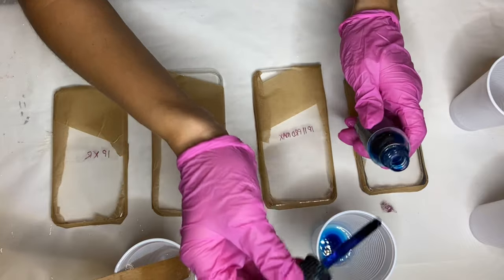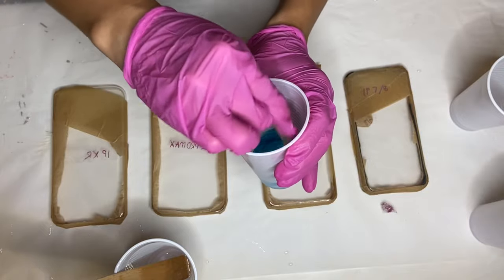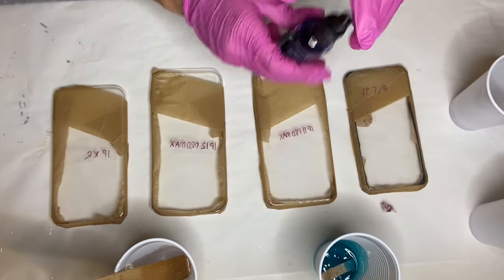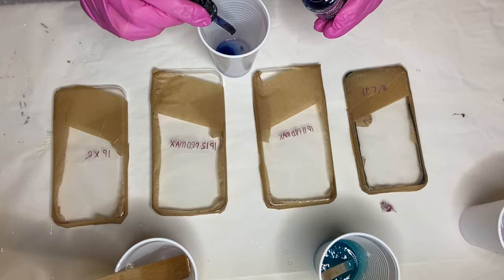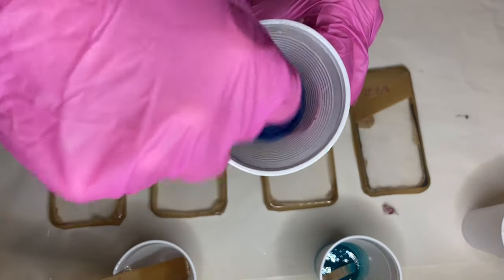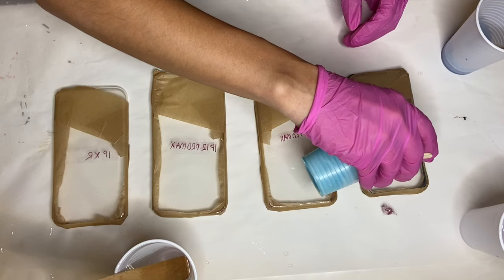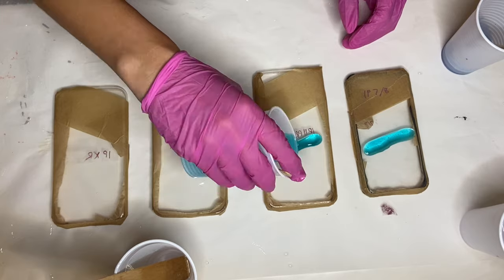The first pigment I'm going to be adding is Deepon's alcohol ink in the shade Intense Teal. Next I'm using another alcohol ink by Deepon, this time in the shade River Blue. I take my lighter shade of blue, which is Intense Teal, and start to pour it onto my phone cases.